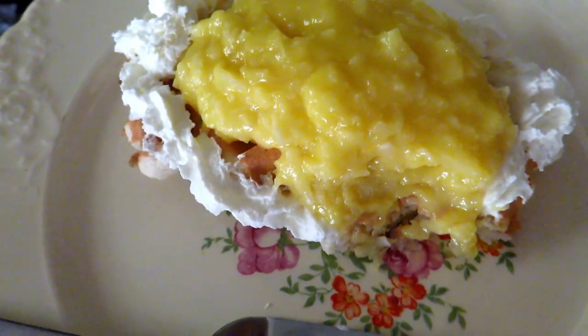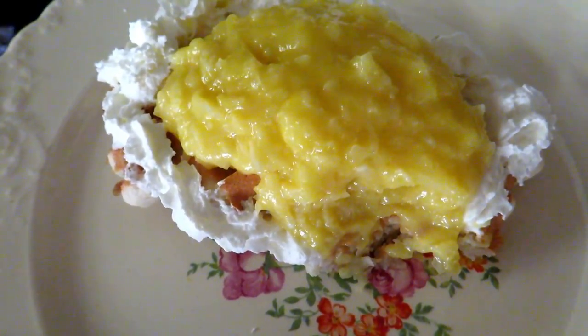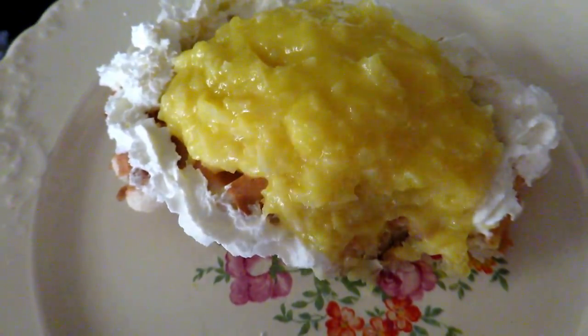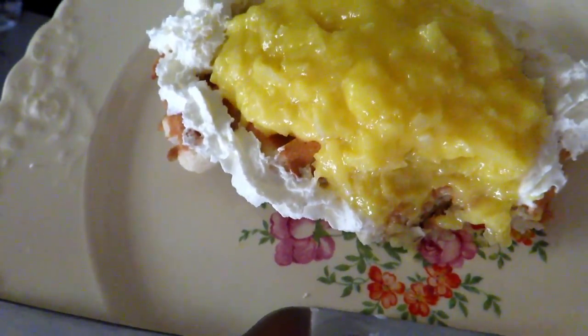Oh my chaffleness. This is my favorite chaffle, hands down, that I have made so far.